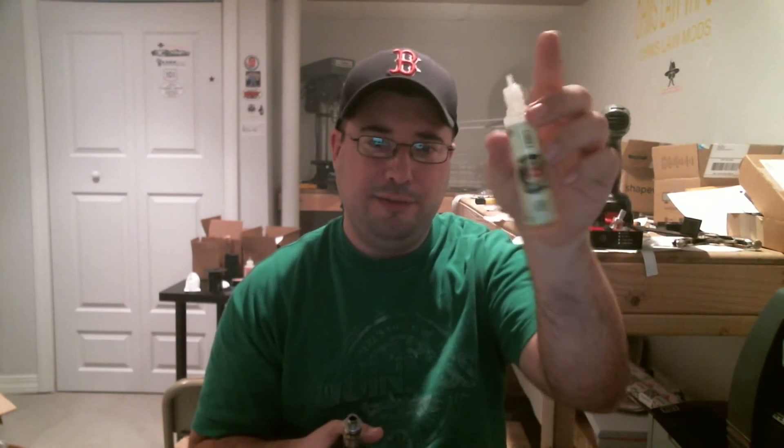It's working great in this MutationX RTA. That's it, guys. I'll see you later. I've got a couple more videos coming — I got juice from Twisted 420, the new Budget Baller line. I should get that up in the next couple of days. Catch you guys later. Peace.